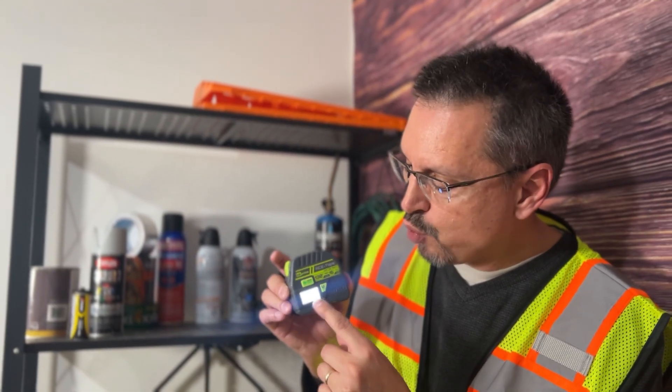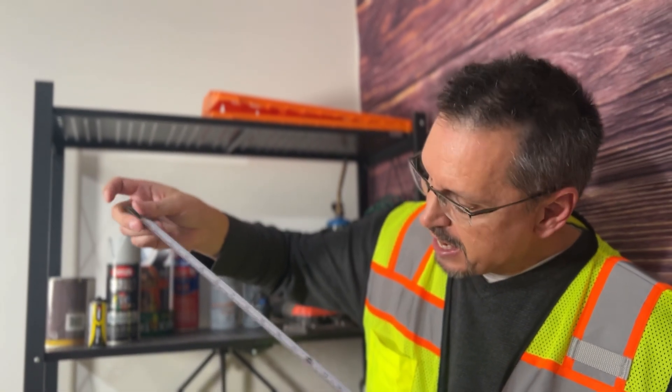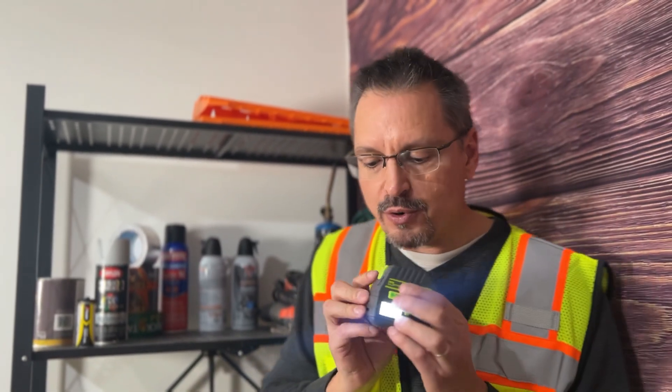This is the simple power button with a quick-on LED display — super bright and easy to read. You have the traditional tape measure, which measures all the way up to 16 feet. When you hit the button one more time, the laser is going to turn on.